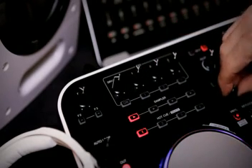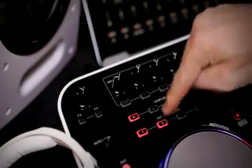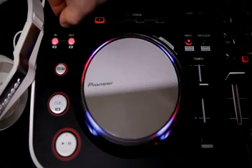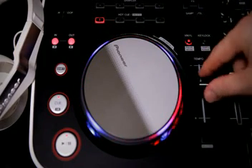Each side has 4 sample pads and a volume control, plus 4 hot cue pads underneath. For the decks and remix functions, instead of using the mirror image, each deck is laid out the same way. Auto loop and manual looping controls are positioned to the left, while jogwheel, pitch and peak controls are on the right.